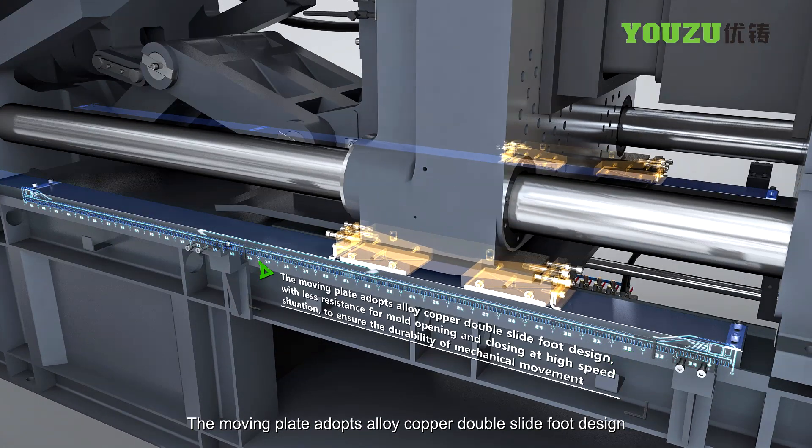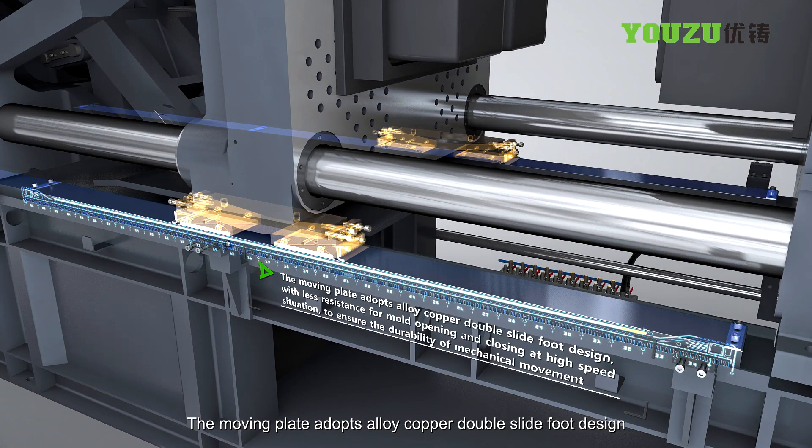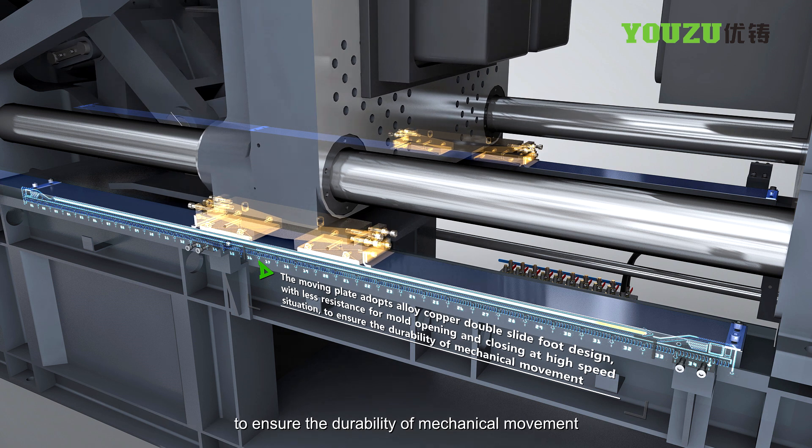The moving plate adopts an alloy copper double slide foot design with less resistance for mold opening and closing at high speed, ensuring the durability of mechanical movement.